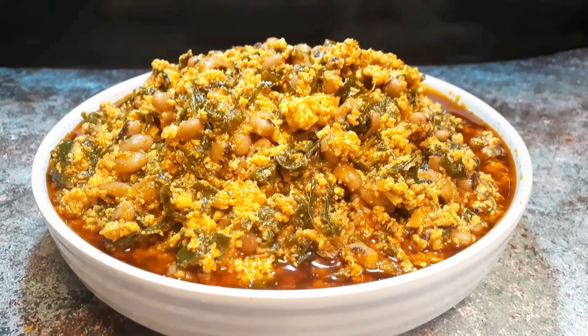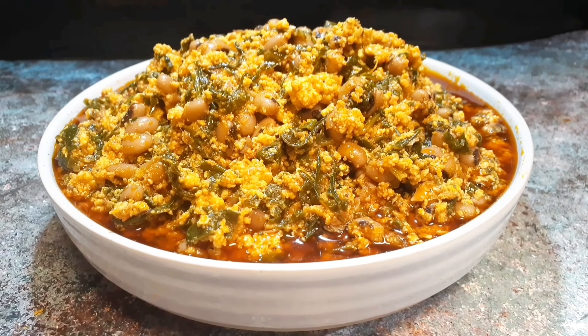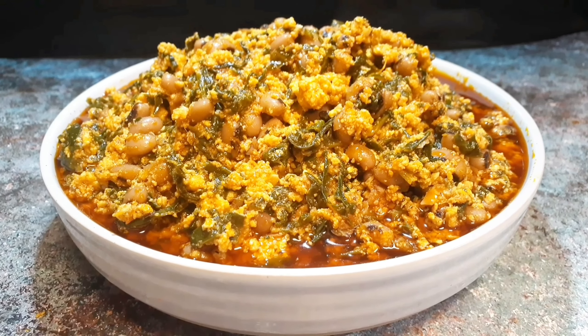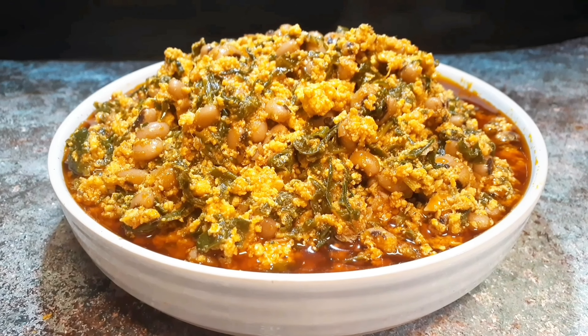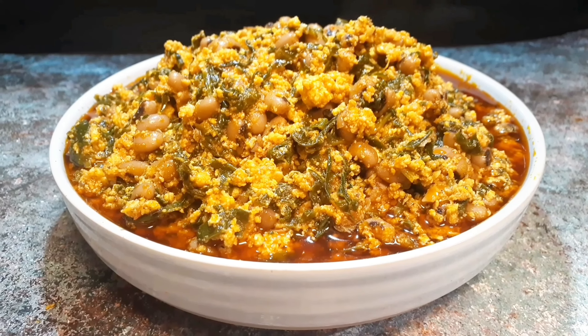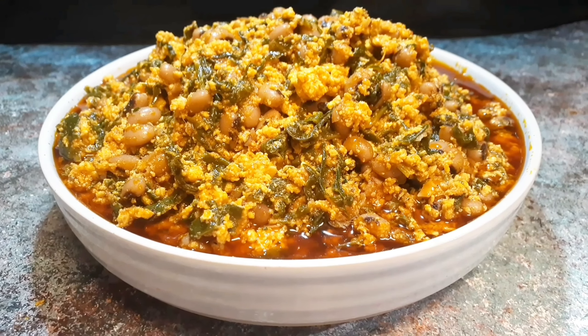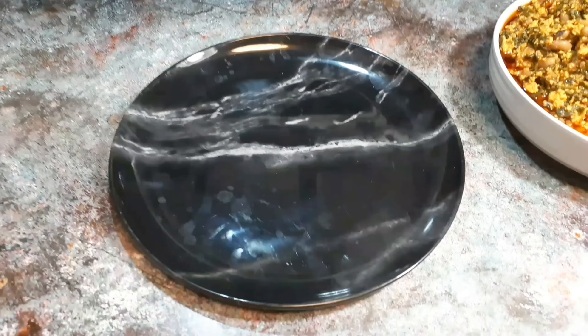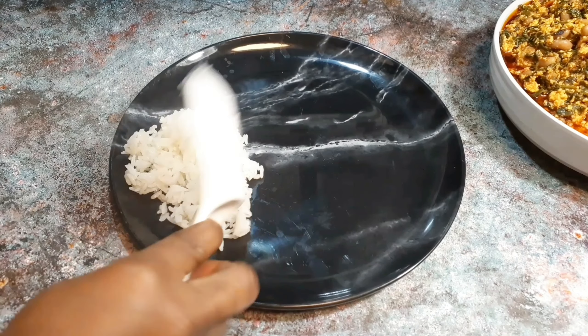We are going to serve this with some rice. I'll just boil some rice and add it to my stew. Do not go anywhere — let me serve you. I have your rice here ready and I will serve you.